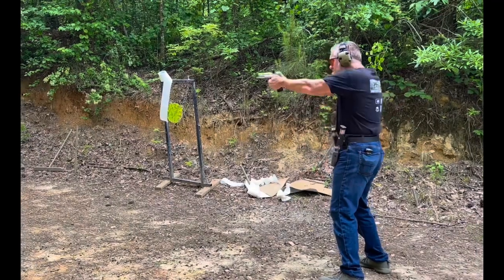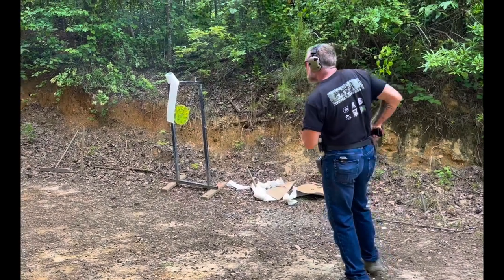If you don't already use this drill in your training rotation, I strongly recommend it. It is the drill for improving your transition speed. I hope you all enjoyed the video and I hope to see you all at the range soon.